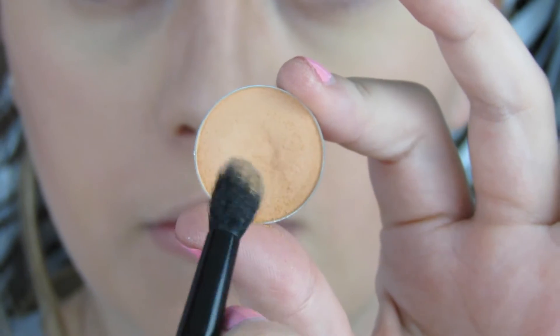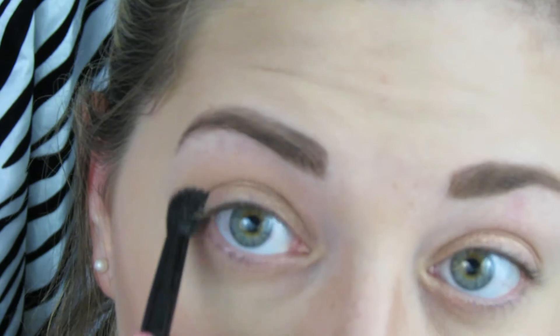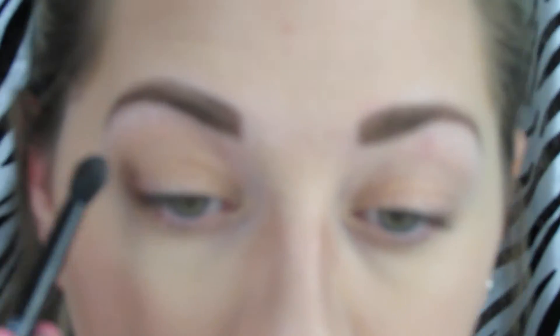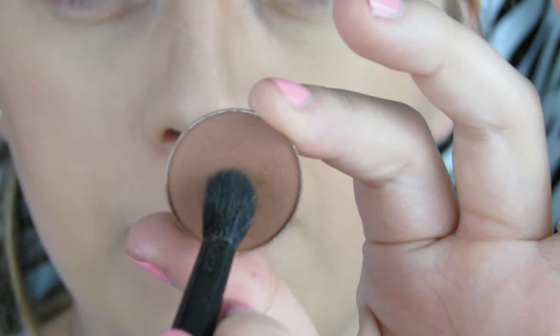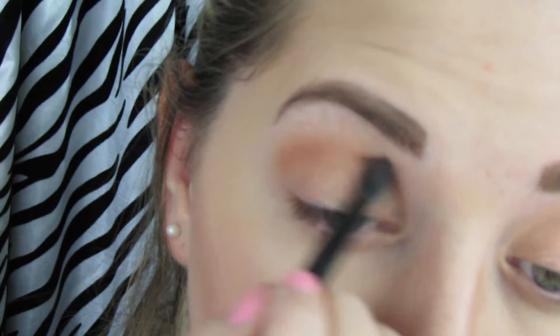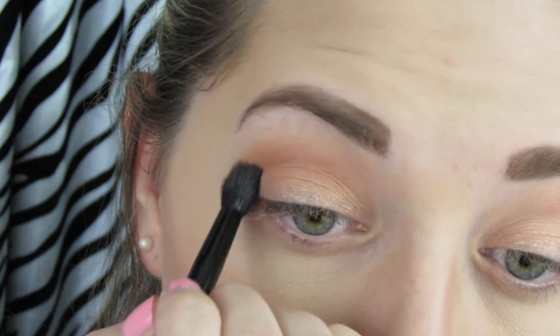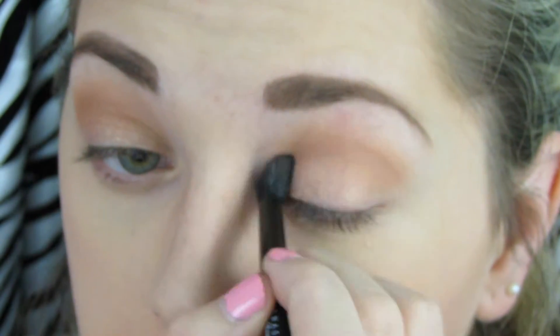Then I'm going to go in with Peach Smoothie from Makeup Geek and I'm just going to use a fluffy brush to really blend that into my crease. This color is amazing as a transition color and it's one of my favorite transition colors. Then I'm going to use the color Frappe with that same brush, also using it as a transition color. Basically, I love transition colors — I think they're like the best part of any eye look.